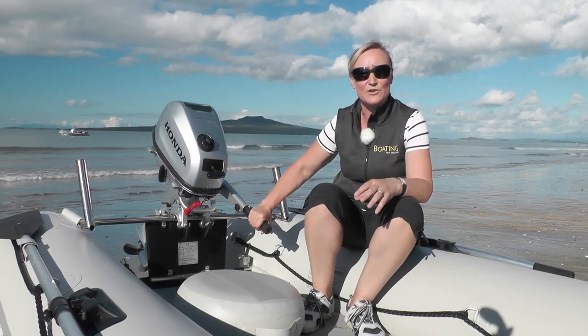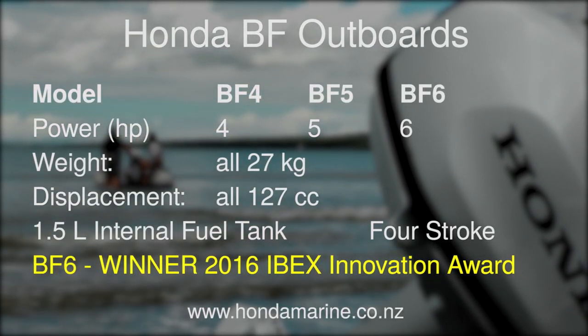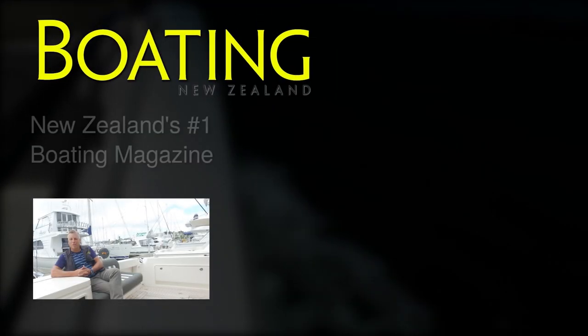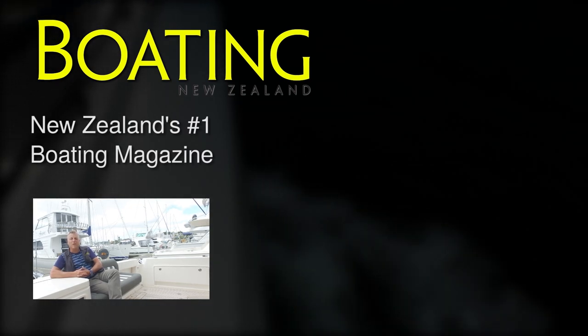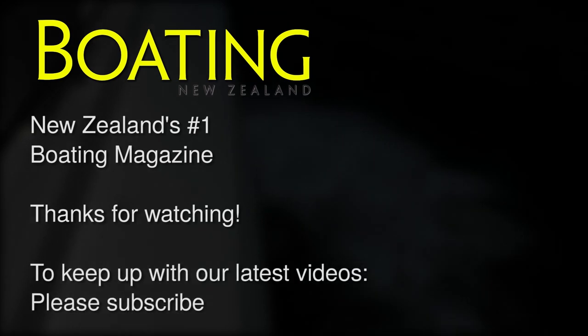These new Honda outboards are a great pairing as well — nice and quiet, low emissions, easy to use and good grip. I think this is a great pairing and you can have a lot of fun on the water. I'm John Akelson from Boating New Zealand. Thanks for watching. If you'd like to see more of these videos, please subscribe to our channel.